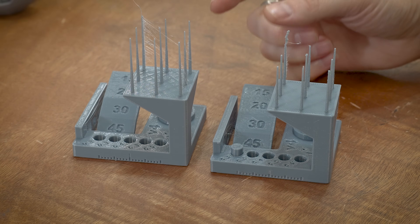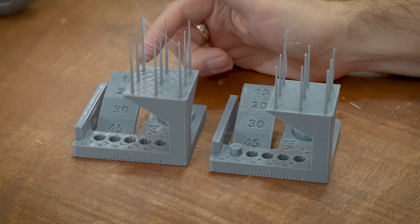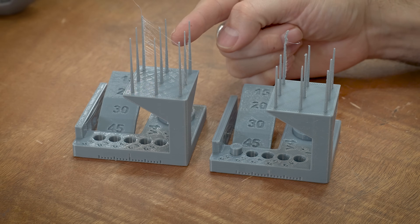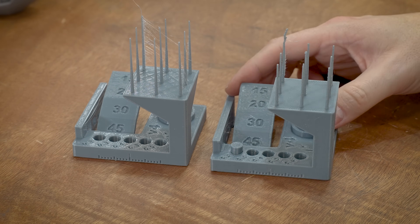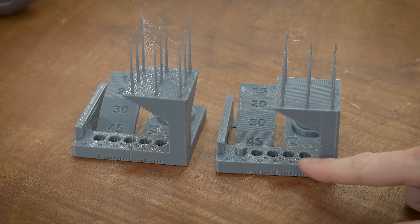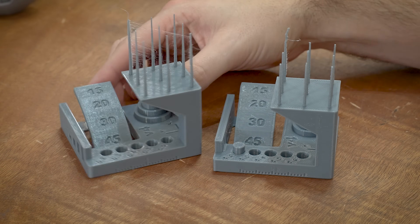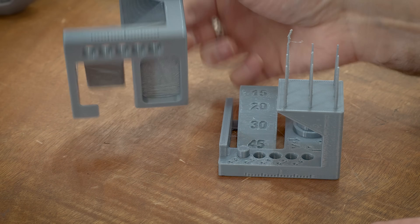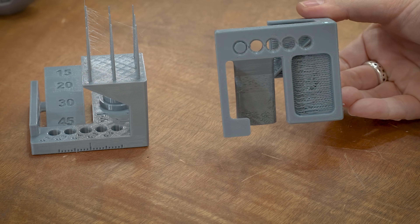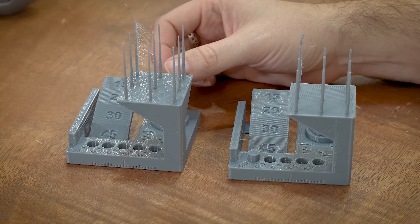The plot thickens with PETG on the torture test. Looking at the 0.6 versus 0.4, there is a lot of stringing — but wait, the 0.4 actually has more stringing here too. The tolerance issue persists on the 0.6 and the seam line is still showing up. The 0.4 still looks cleaner overall and the overhangs are nicer on the 0.4, but the 0.4 has noticeably more stringing. So it's time to look at the filament.